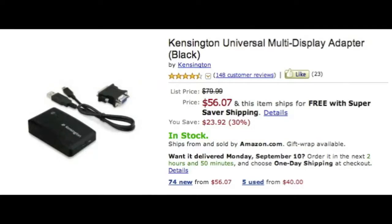Next is the Kensington Universal Multi-Display Adapter. This is to connect your monitors into the USB hub. These are fifty-six dollars each, so if you get two monitors you'll need two of these. It's optional, but I really recommend dual monitors — I can't stress it enough. My brother talked me into it and it saved me so much time, making the whole process a lot easier.